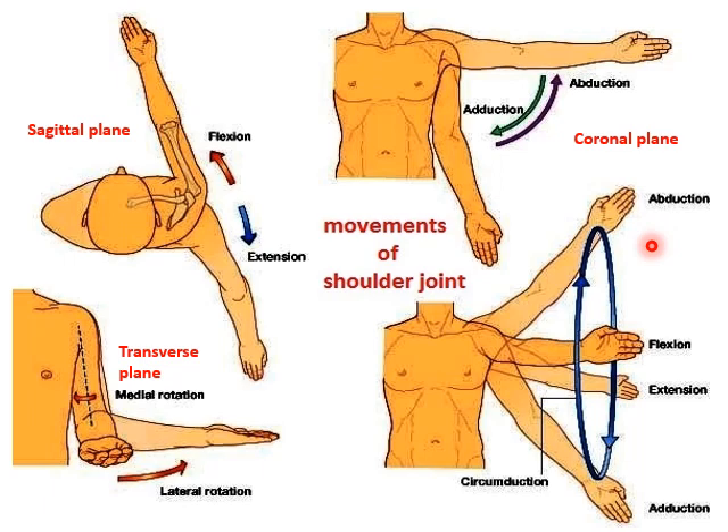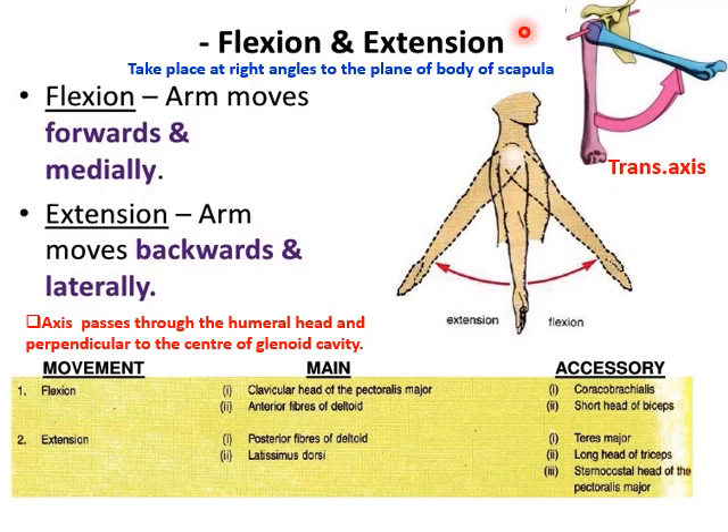Coming to the movements of the shoulder joint — as we said, it is the most mobile joint, so it has varied movements. These are flexion and extension occurring in the sagittal plane; abduction and adduction occurring in the coronal plane; medial and lateral rotation occurring in the transverse plane; and circumduction, which is a conical movement combining all these. Since all movements occur in different axes, the shoulder joint is a multi-axial, synovial, ball and socket type of joint.